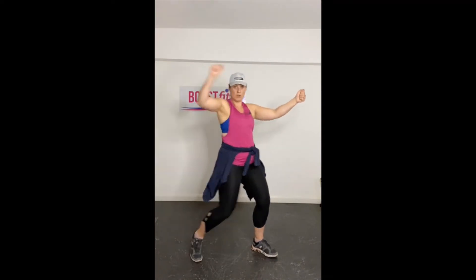At the end I want you to get your guitar and you're going to be a rock star. Okay? So remember at Boost Fit we're working together as friends. You can go fast or you can go slow.